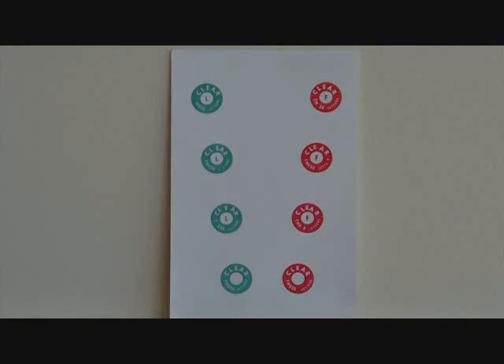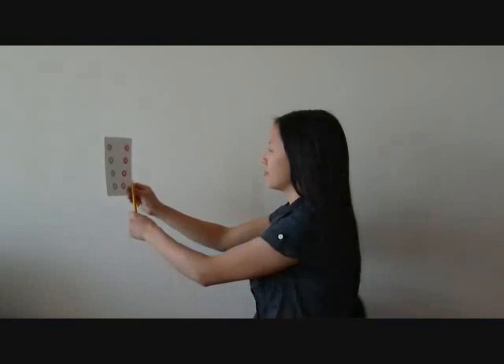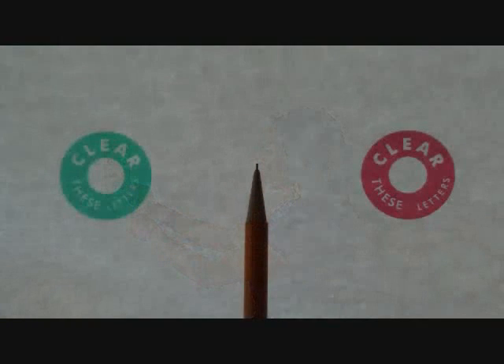We will be using the opaque Lifesaver card to help move your eyes in. Hold the opaque Lifesaver card at a reading distance at eye level in one hand. With the other hand, hold a pencil right in front of the card so that it is positioned between the two lower circles.